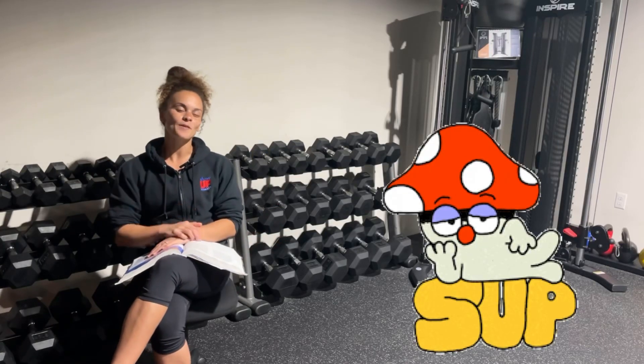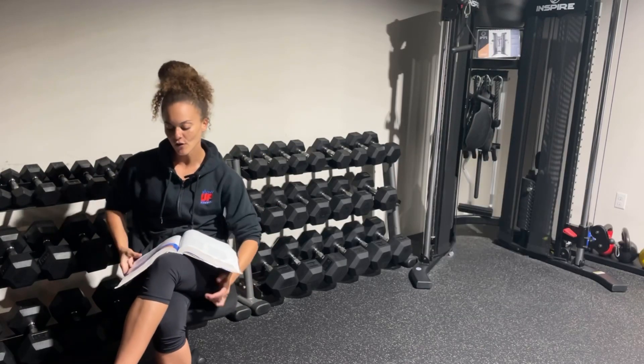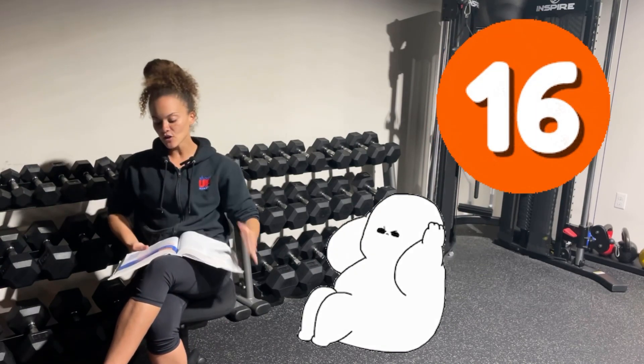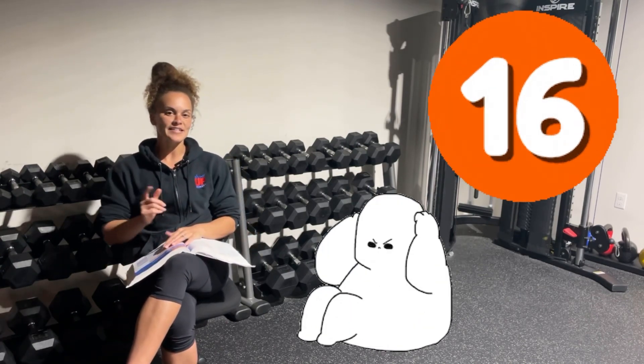What's up everybody? It's your girl Megan, Show Up Fitness instructor, and today I'm going to go over Chapter 16, Core Training Concepts — tell you what you need to know and what you don't need to read in order to pass the NASM CPT.